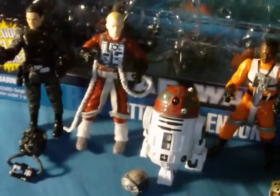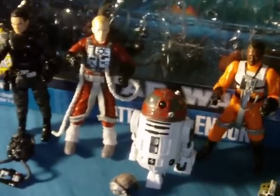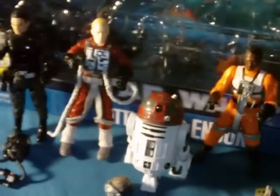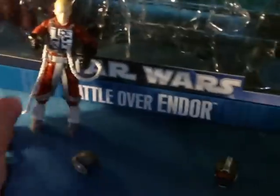This is the second of two Toys R Us exclusive Battle Over Endor figure packs. So we'll just get right into it — we'll move these guys out of the way and show you the packaging.